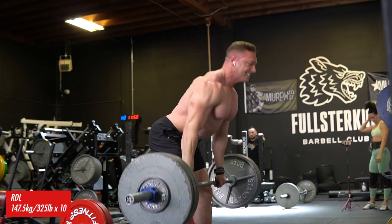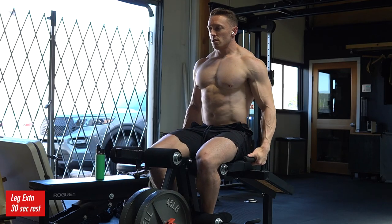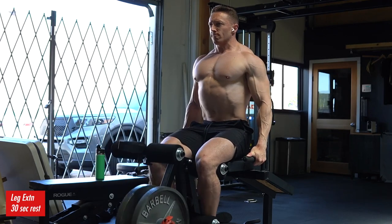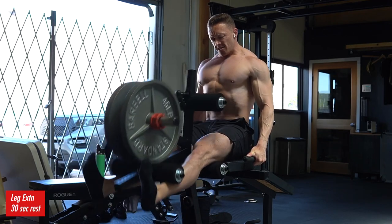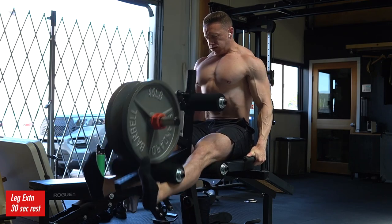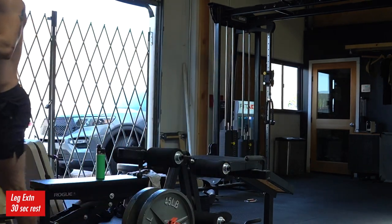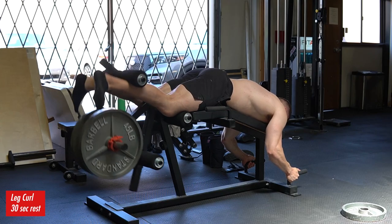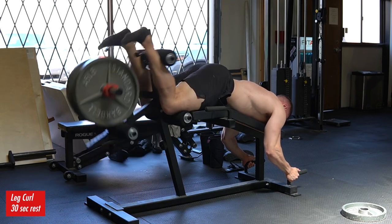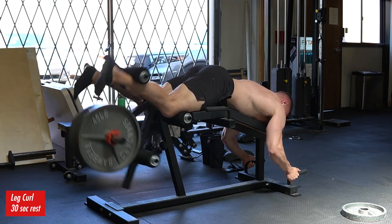We have a ton of videos about this on our Prime Strength website — prime-strength.com. If you guys want to sign up for one of our group programs, we have so many videos that cover bracing, setup, and tips in general. By the way, this Rogue leg extension is one of the best free weight leg extensions I've ever felt. Normally these feel like trash, but the way they designed the resistance curve here is actually so nice. It really feels good at the top — you can get a nice squeeze. It's a much smoother resistance curve by the way they set up the physics of how this apparatus rotates through space.